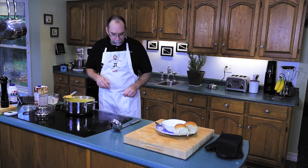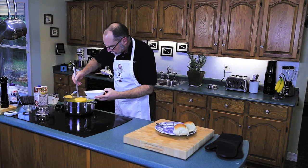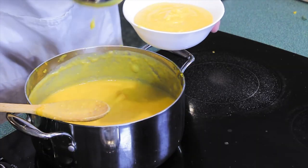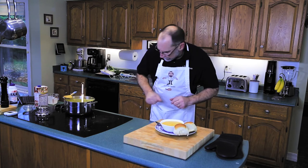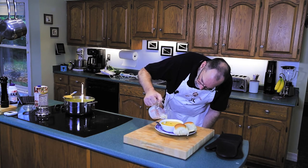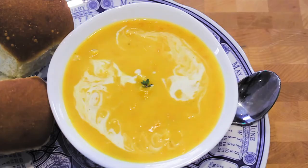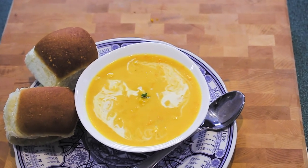Let's dish up a bowl for Bella. A nice thick hearty soup — put it on the plate, add a little piece of thyme in the middle and a dollop or two of heavy cream. For Bella, this is her roasted butternut squash soup. I hope you enjoy it.